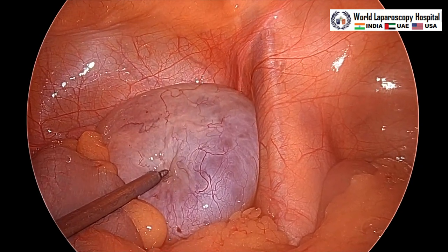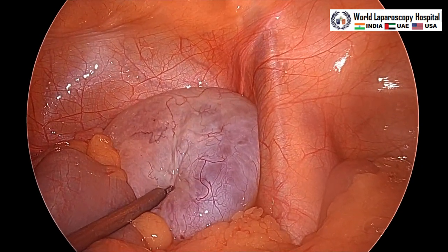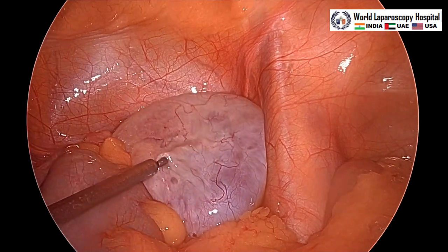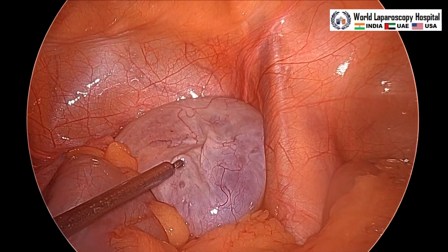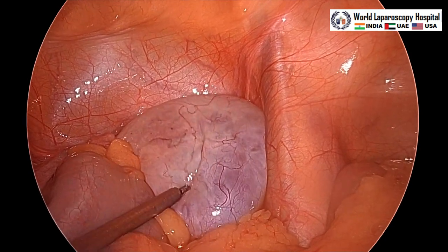We can see the cyst is deflating and the suction is attached with the aspiration needle, and all the fluid of the ovarian cyst is sucked out.